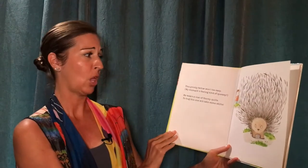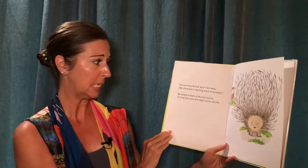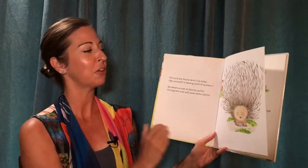This prickly fellow won't be easy. My stomach's feeling kind of queasy. He wears a coat of thorny quills. To hug this one will take some skills.